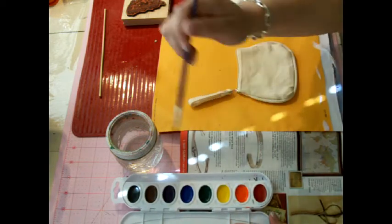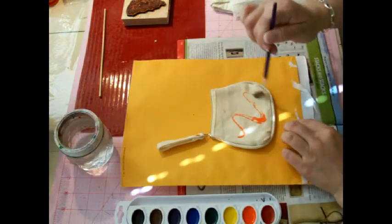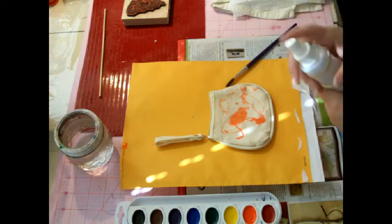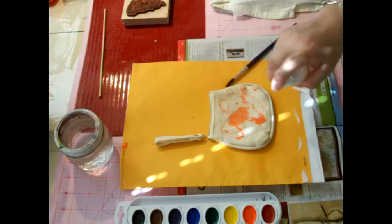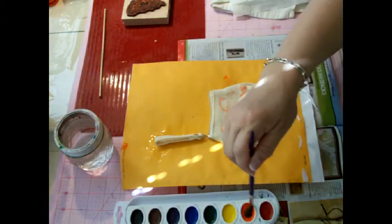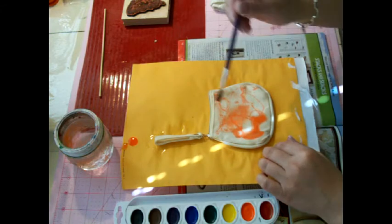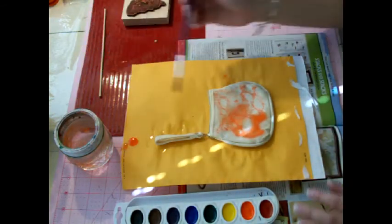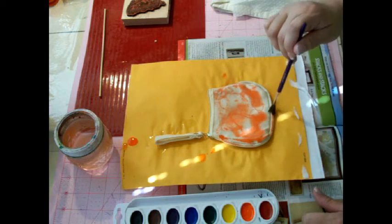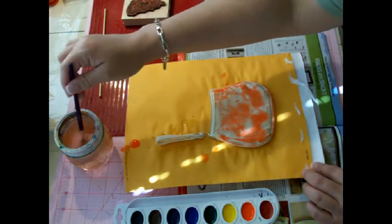We're going to get it pretty wet and get this started. I'm going to put some color on here. Actually, I probably should spray this first — let's spray this and douse it. I'm also going to paint that little handle. So now I think I'm ready. Let this just dribble on. Pretty orange color. I don't think I've played with watercolor since I was little, so this is kind of fun. I love that orange on there, it's pretty cool.